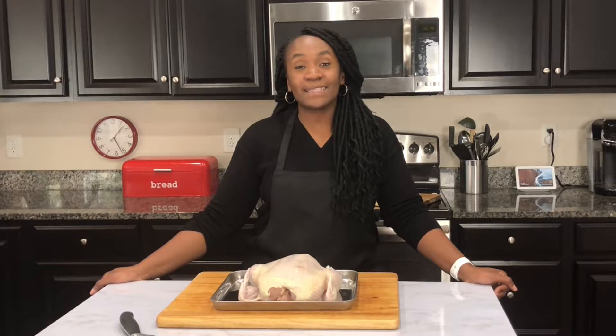Hey guys, welcome back to the kitchen. If you're new here, welcome, and to my subscribers, welcome back. Today I'll be cutting a whole chicken into about eight pieces, so if you like these types of videos, just keep watching.